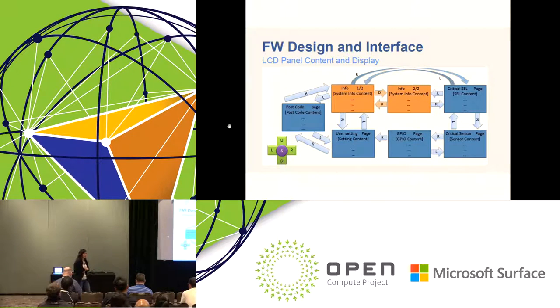How can this debug card help with debugging? On our server platform, Tioga Pass, we designed six frames to help the debug process: postcode, system information, critical SEL, critical sensor, GPIO status, and user setting. These were developed for our Tioga Pass server platform. We use the five-way button to switch between different frames, and up and down to switch between different pages within a frame.